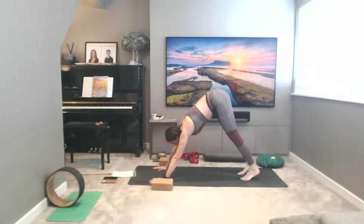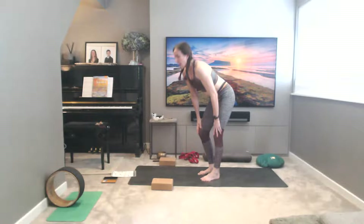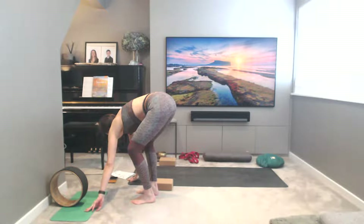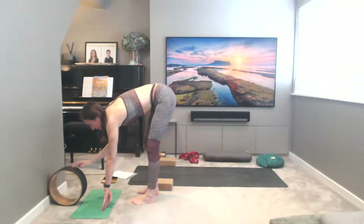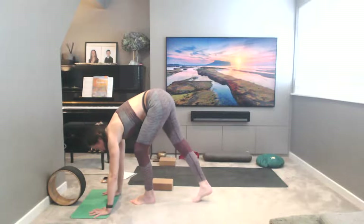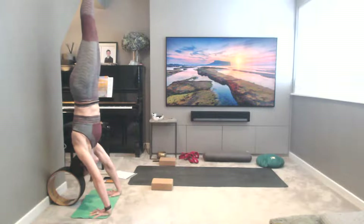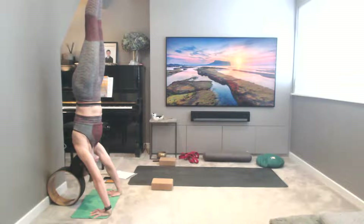Two options now — stay in downward facing dog, or come over to your wall and do a handstand. It's like an upside-down tree. You can do this against your wheel if you have one — head against the wheel, squeeze and lift into the belly, and kicking up. If not, taking your feet against the wall, or staying in downward facing dog for five more breaths. Making sure you come out safely.